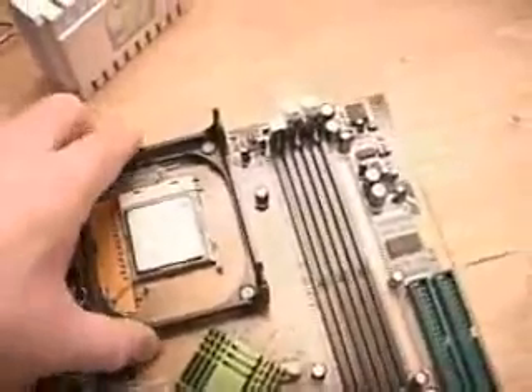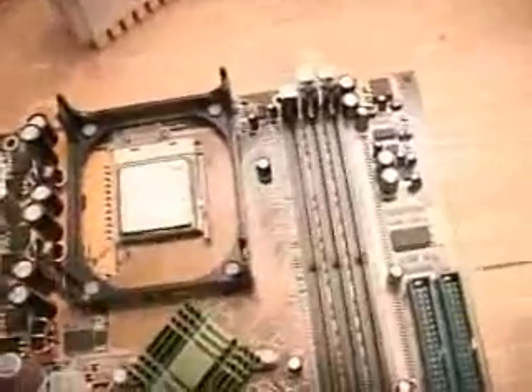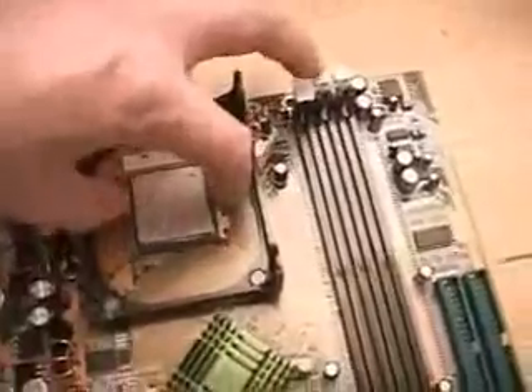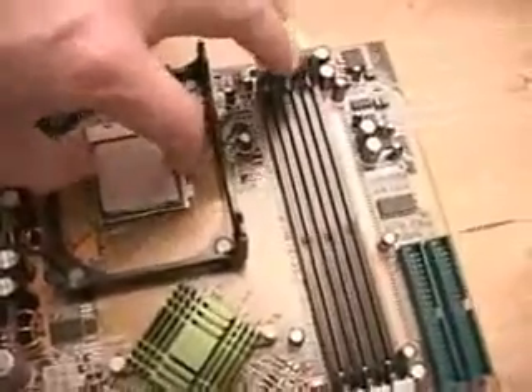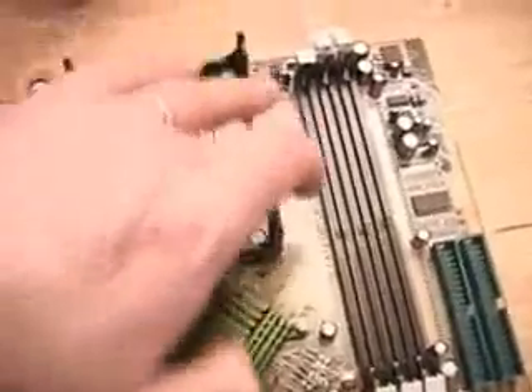If you use a different cooler, you can go ahead and not use or remove the holding base from the board. As for installing the CPU, I have it installed already, but it is very simple. Just pop it in like you would on almost any computer system, push the clip down, and it's installed. Your next step would be to install the cooler.